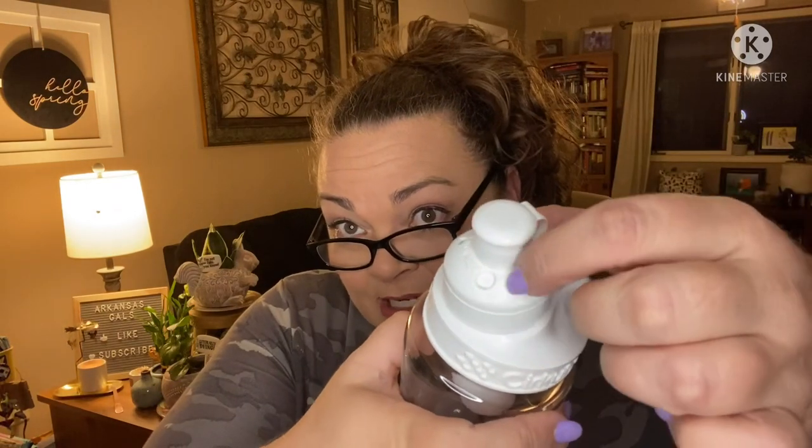If you keep it on medium flavor, like at a five, there's a little dial here — it'll last for six refills. Of course the stronger you make it, the fewer times it'll last. There's a little dial from zero to ten. You can also switch it so you're just drinking water if you don't want to use your flavor — just switch it over to water. If you put it on the X that's just water.